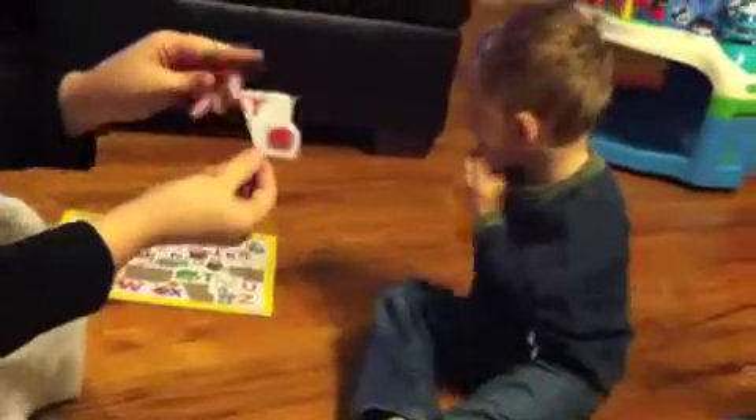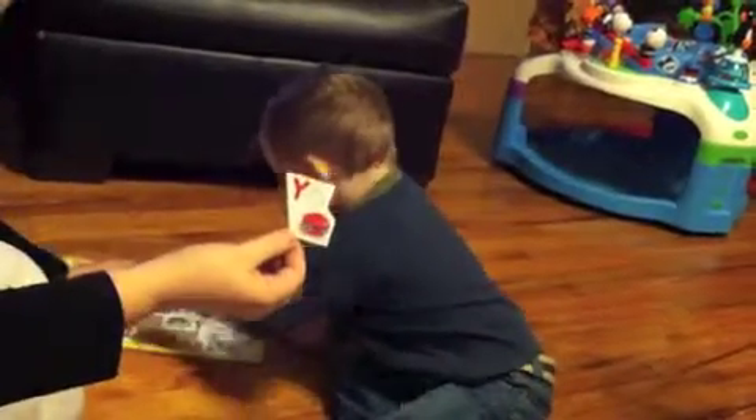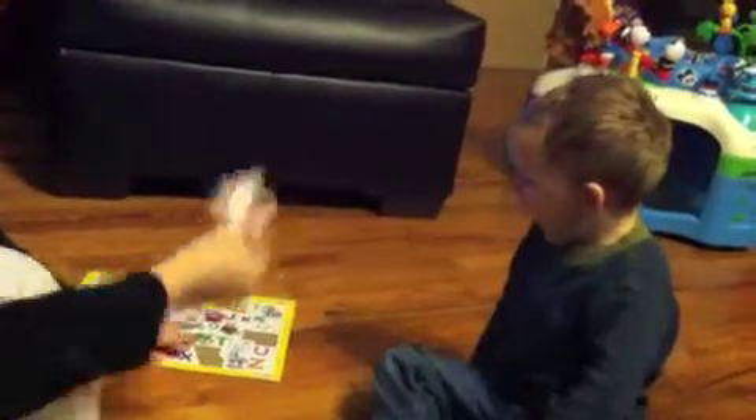What's this letter? Get this one. Hurry up, I'll fix it. What's this one? Tell me what this one is. Hurry up so we can get it in there. Y. Good job. What's this letter?